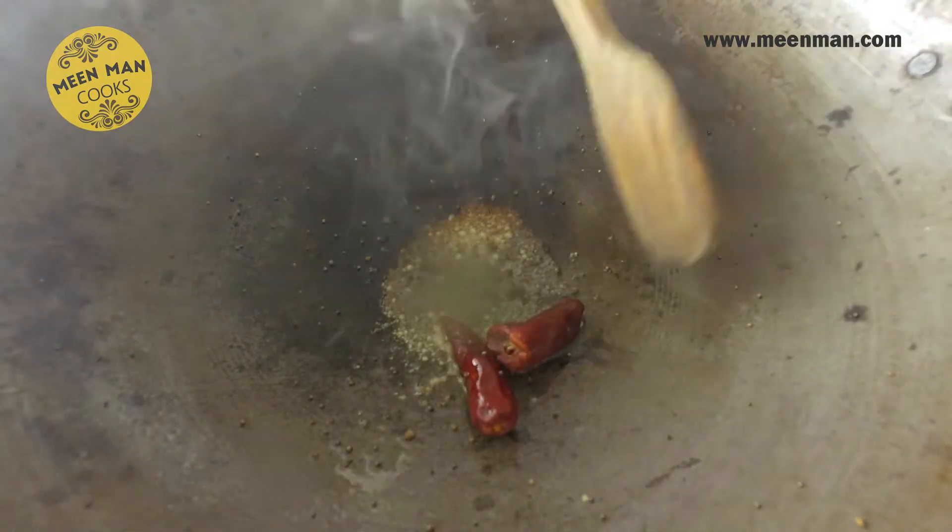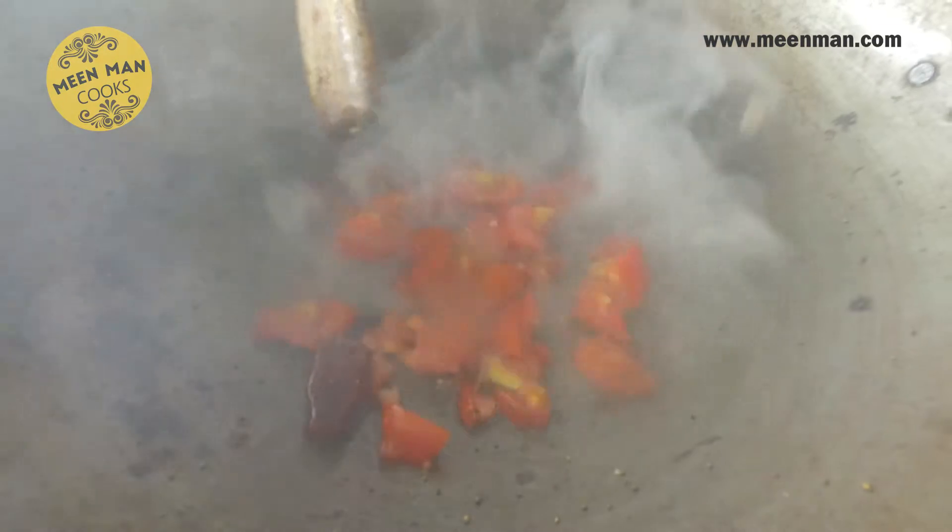Now let's light the gas and go to the tempering. The wok is nice and hot, let's add the ghee. In goes the mustard, the hing, and the red chillies. Before it burns, add your tomatoes.